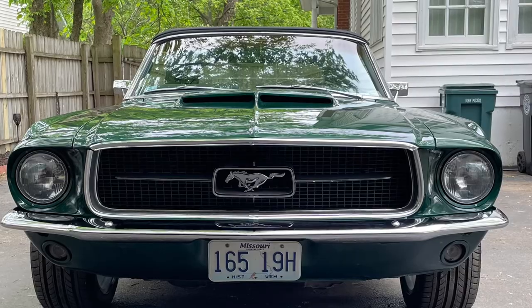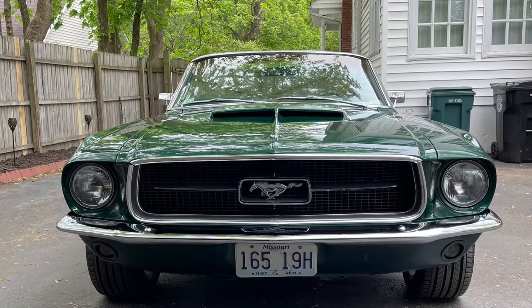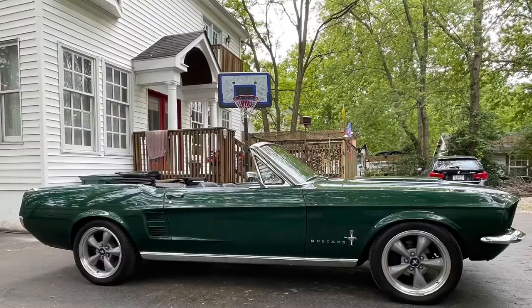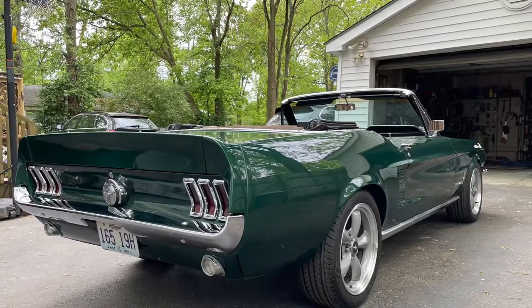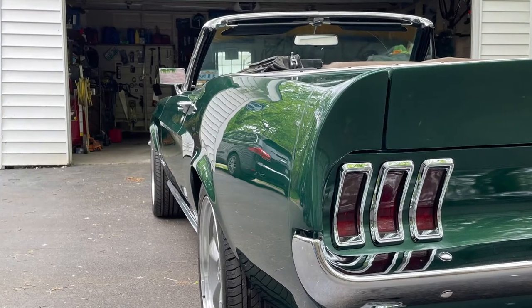I was really impressed with how it laid down and made a nice even finish with the green. This car is proof that you don't need to spend $10,000 on a professional paint job. I'd be proud to park this car next to any car at any car show.